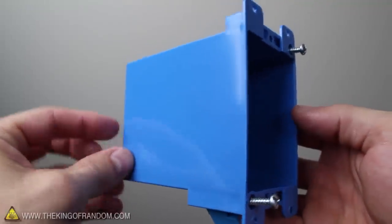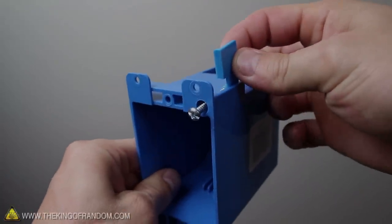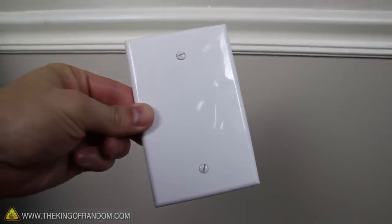For this project, you'll need one of these extra-long electrical gang boxes, made for existing walls. You'll also need a blank wall plate, like this.